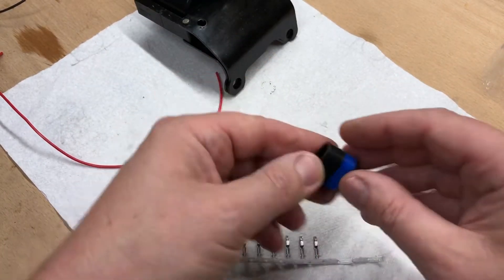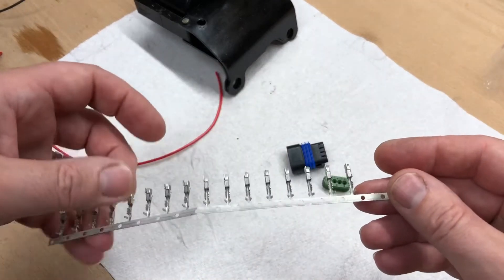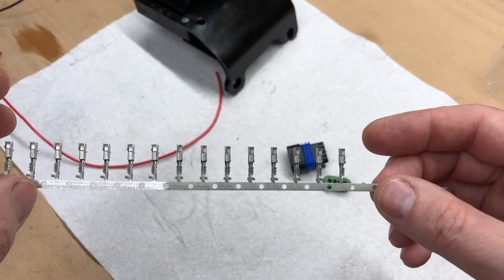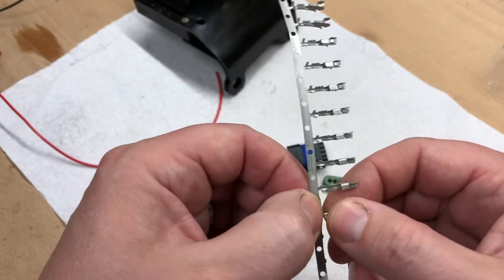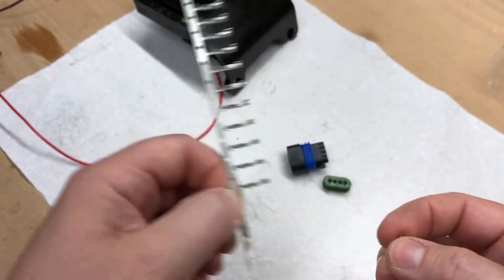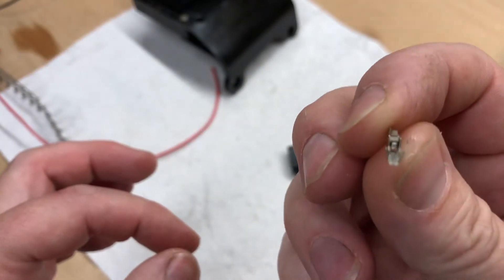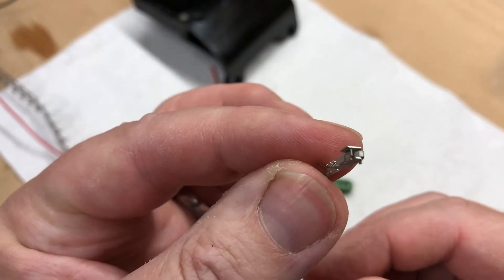How do you assemble a Metropak connector? It's dead simple — you only need one special tool and it's cheap. You buy the connector block itself, then the pins, which come on a strip like this. In industry people buy these by the thousands. I only wanted 20, so they cut a bit off. You get the pin you want and give it a little wiggle like this and it comes off. There it is — that end goes into the pin on the module.